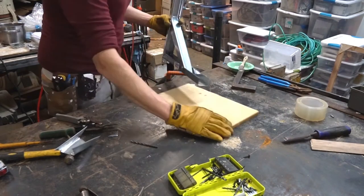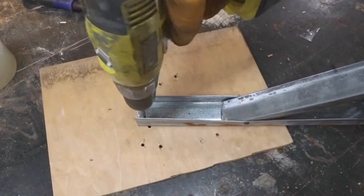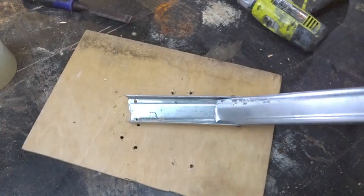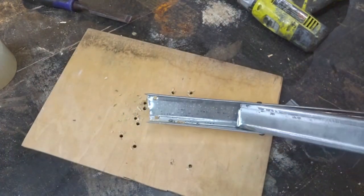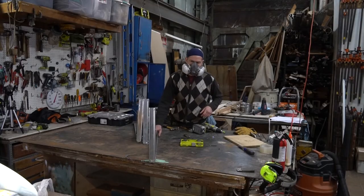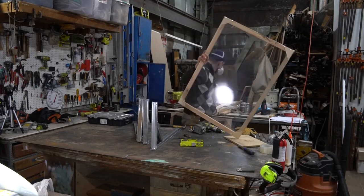I should have done this earlier but didn't — so here we go. I'm going to put the two holes in the top of the vertical part of this brace. And there you go — this is a super strong and very versatile brace. I made three of them in about 35 minutes.